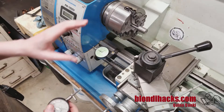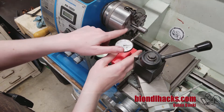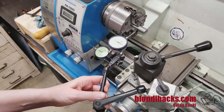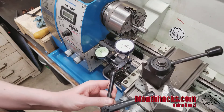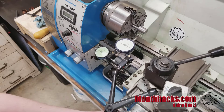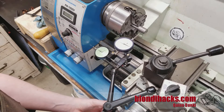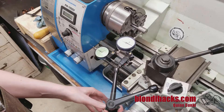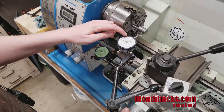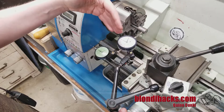The next order of business is to set up an indicator that is on center vertically on our stock and can be aligned with one of the jaws of the chuck. I recommend putting it on your tool post or on your cross slide up here, because that will allow you to use your slides to position the indicator, which is extremely handy. Bring the indicator up to your stock and preload it — you want to have range for the indicator to move in both directions without either bottoming out or running out of travel and coming off the material.